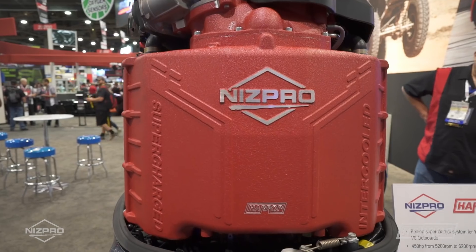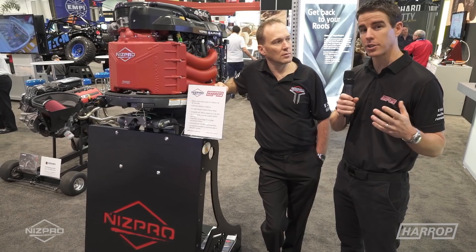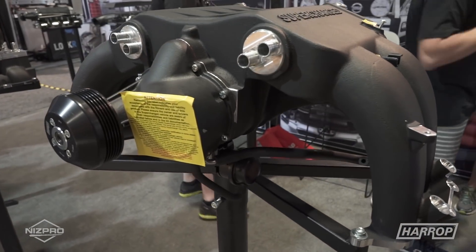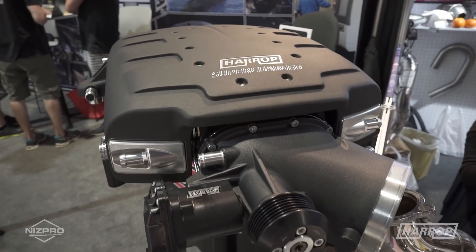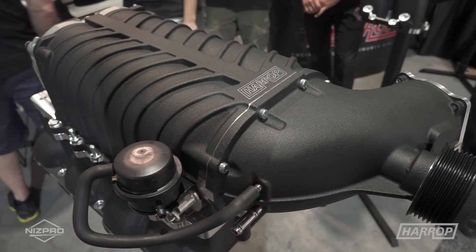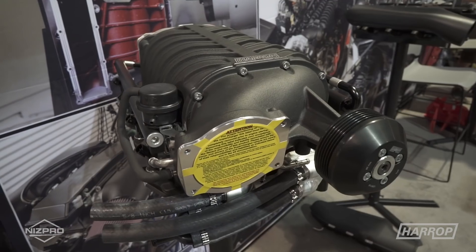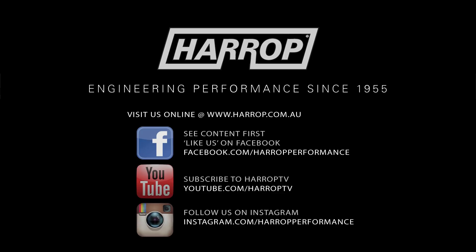In addition to the innovative marine supercharger on the Yamaha V6s, Harrop has a really diverse range of superchargers at SEMA this year, ranging from the 900 on the Mini Cooper S, through to the 1320 TVS unit on the FRS/BRZ, moving up to the 1740 on the S65 BMW M3, the 1900 TVS on the marine project, the 2300 TVS on the Y62 Armada, and right up to the 2650 on the LS3/LS7 engine combination. Something for everyone to be boosted here at SEMA 2017.